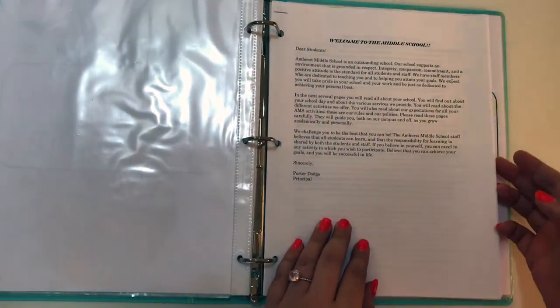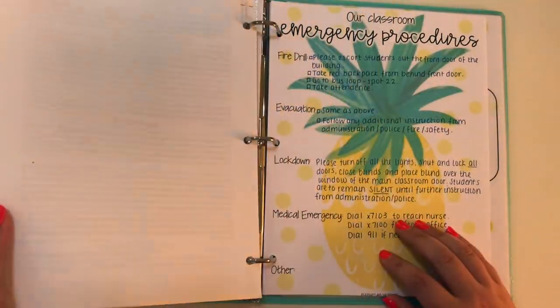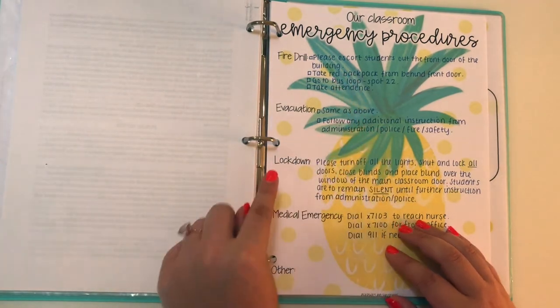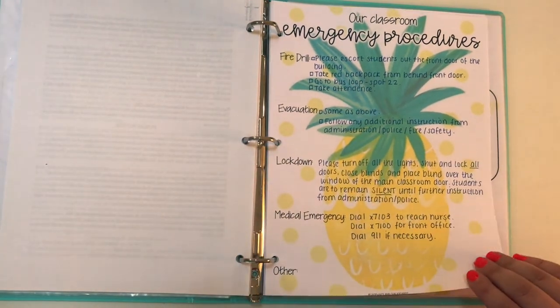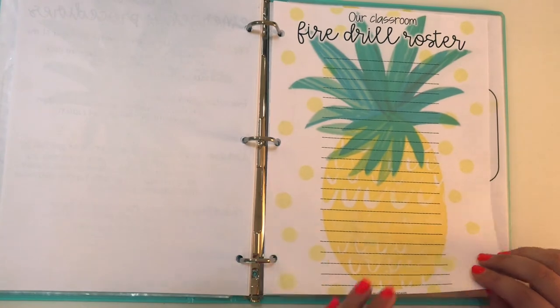I also have the school handbook for the middle school included. And then I have our emergency procedures: fire drill, evacuation, lockdown drill, and medical emergency information. I also have our classroom fire drill roster — obviously blank again because I don't have my students yet.